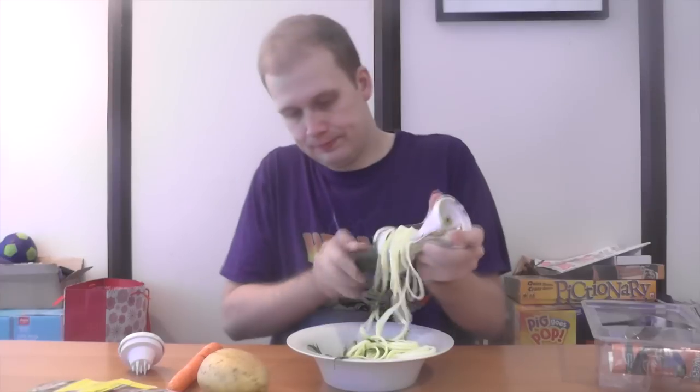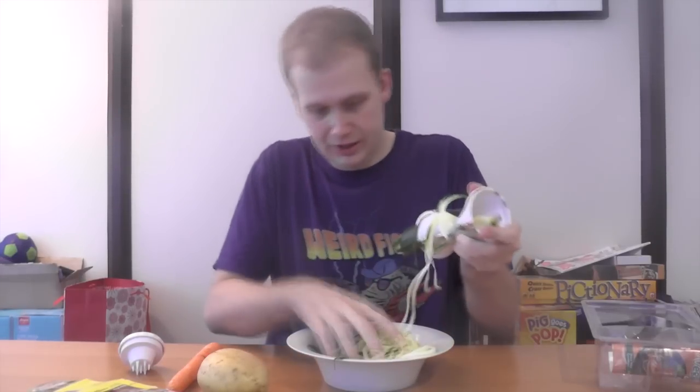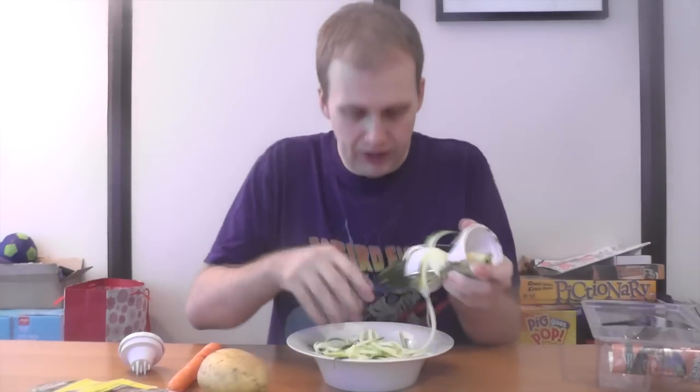Didn't expect that at all. And it's very easy to use. I hate courgette, or zucchini, whatever you want to call it. But it's working really well.